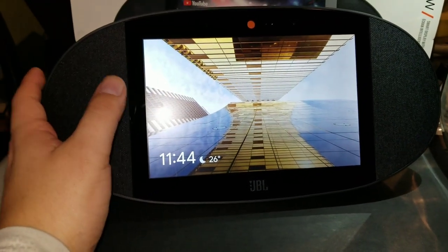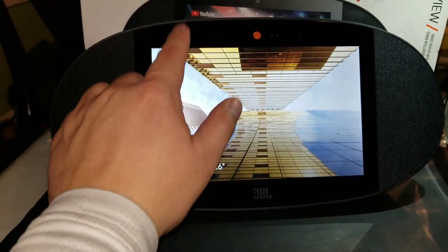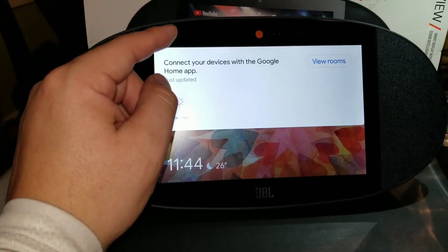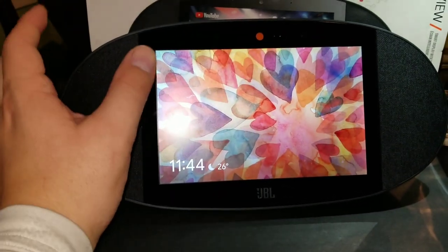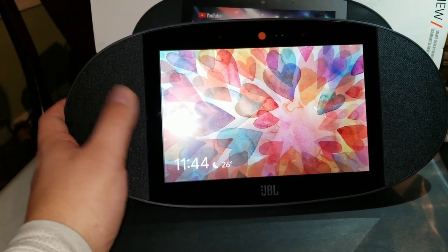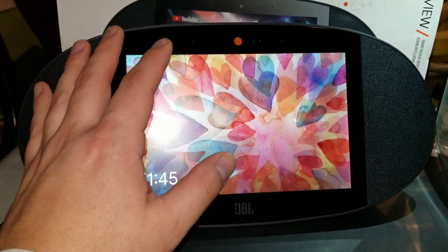When it comes to home controls, you do have access to link this to your home. There are different options you can do within the actual device — you can link different rooms, control your lights, temperature, and many other options once you link this to your Google services and home services, depending on what devices you have linked to your home.